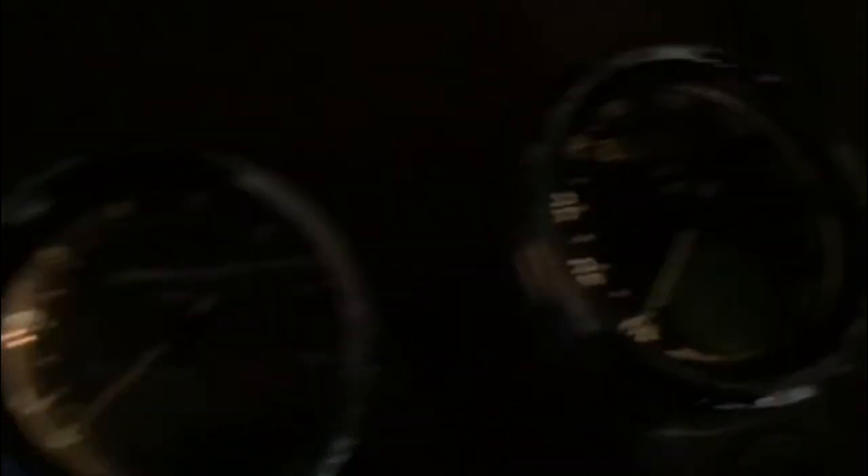There's the speedo. You can see why guys try to fix them better — you can't hardly see them at nighttime. And there's the tach. I think the speedo looks brighter with the other white paint. Let me turn all the lights off and see what that does. Yeah, the speedo looks a little clearer, a little bit brighter. I don't know — I'm not too happy with that.